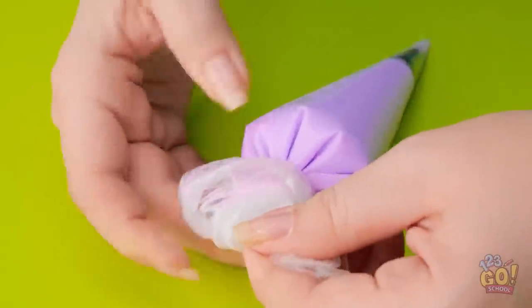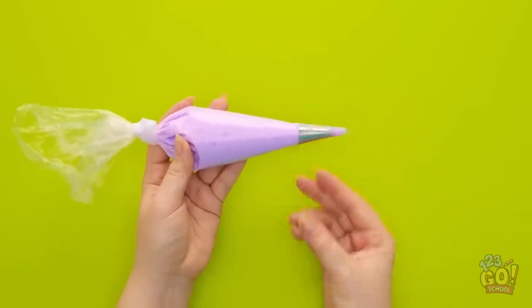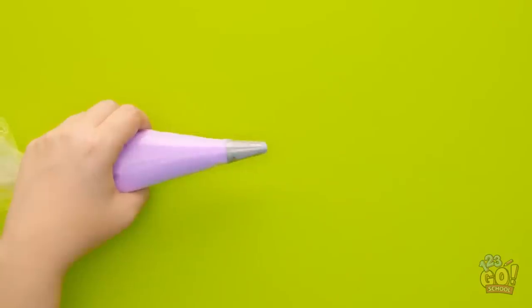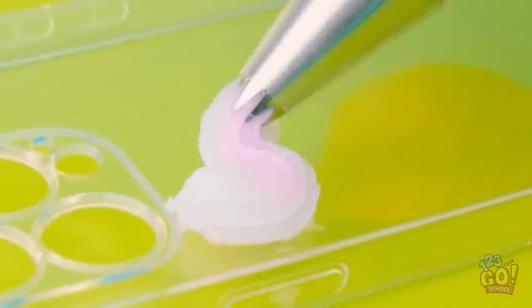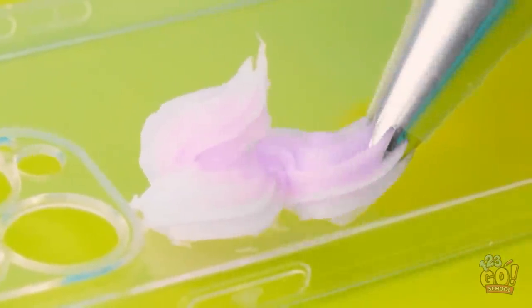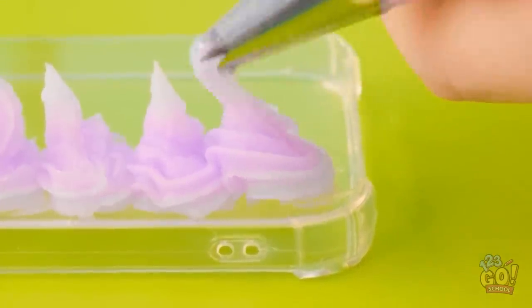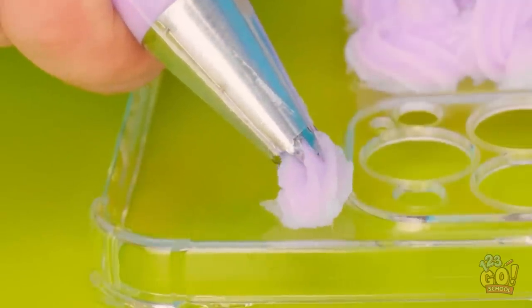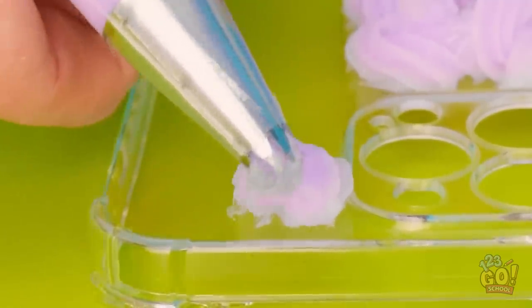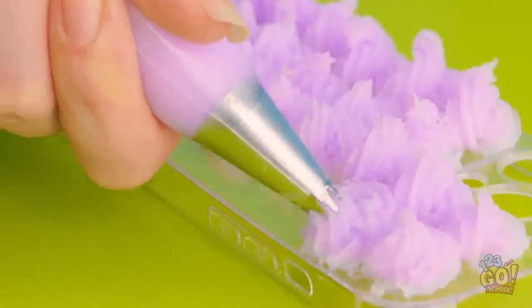I don't want any messy accidents. I need to snip the end off the bag — I don't want to remove too much. That's about right. And now it's piping time! I've got the case. I just need to apply light pressure to the bag. I wanna create a swirl pattern. I'll do this all the way down the case. I wanna keep the swirls close together. If I flick the bag, it makes a peace sign — it just looks better! I'm liking this!